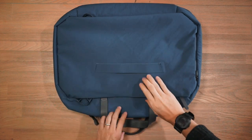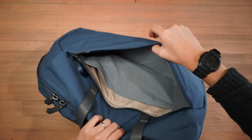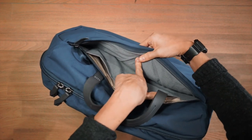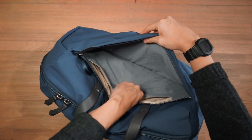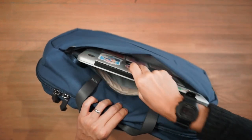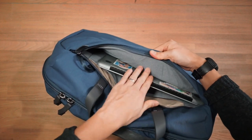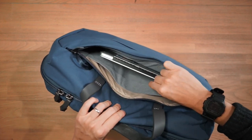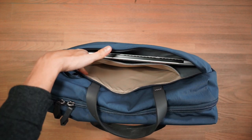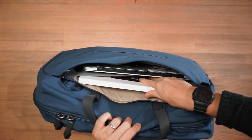Getting to the rear compartment, there's another chunky YKK zipper opening into the laptop or tablet compartment. It's a fleece-lined padded compartment that fits laptops up to 16 inches — my 13-inch MacBook Pro Retina fits in with plenty of space on the sides. The fleece lining protects your laptop from scratches and bumps, and behind it there's another slip pocket for documents or reading material.